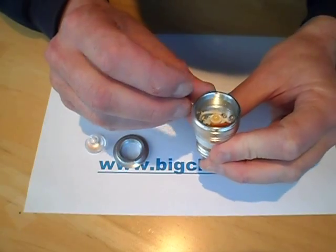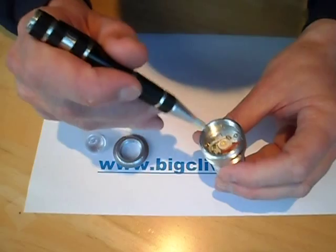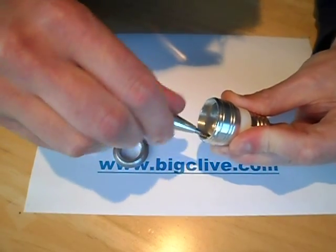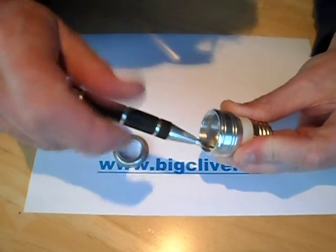Not sure how accurate that was, but I left it running for two hours and it didn't get hot. The LED is not screwed down in any way; there's some screws around the edge holding this aluminium body onto the plastic back.